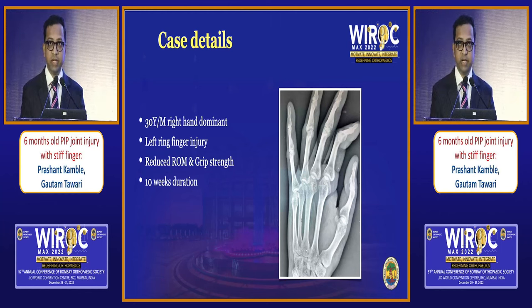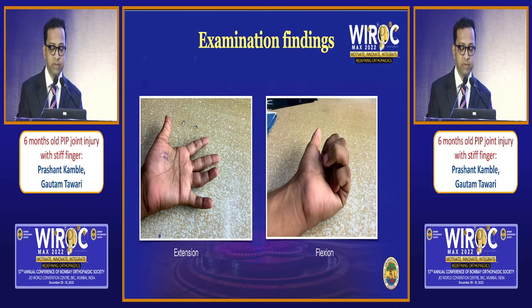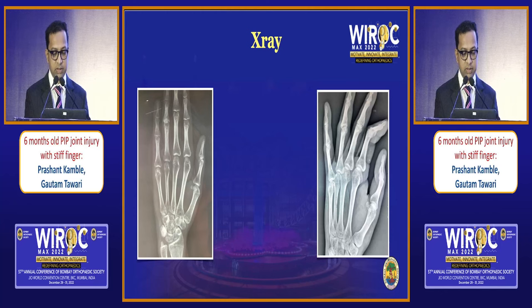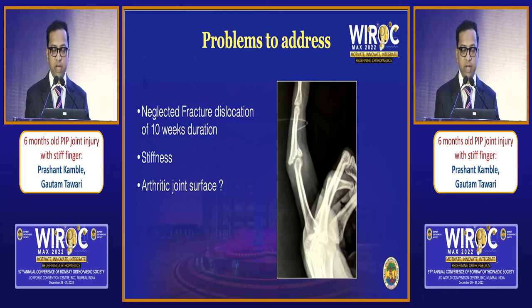Here is a patient, a 30-year-old male, who had a history of a cricket ball injury. This was the X-ray done initially and treated non-surgically by another colleague. Ten weeks later, he presented with limited range of motion — lack of flexion, stiffness, and lost grip strength. What is needed is the dead true lateral view which shows the dorsal dislocation and the fragment which is now malunited. So we have a patient of 10 weeks duration with neglected fracture dislocation, stiffness, and unknown cartilage status.